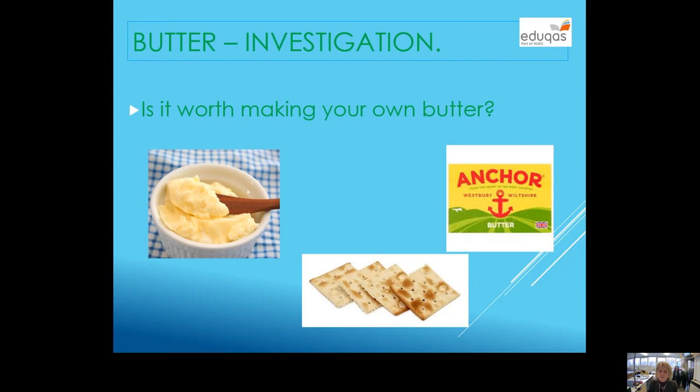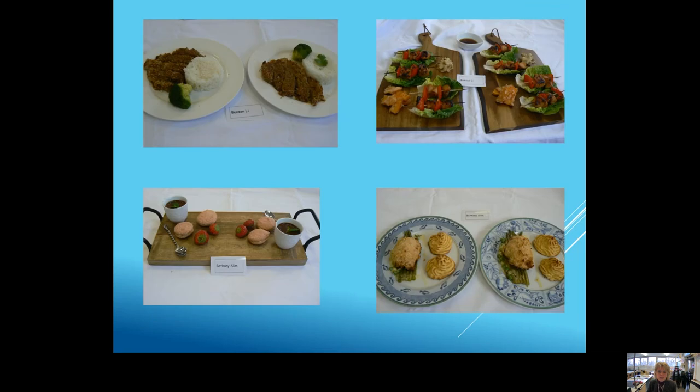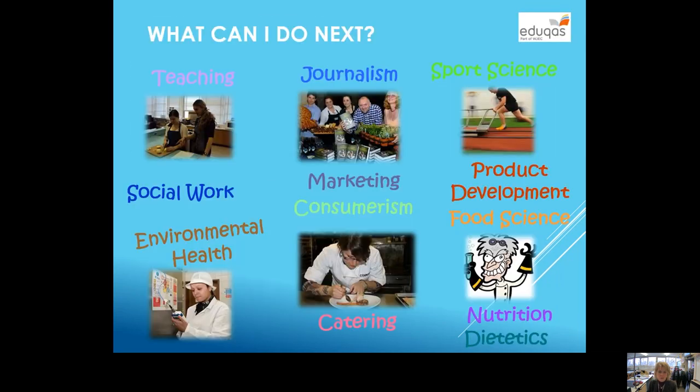We also do a practical investigation which is a practice of coursework; we do this in year 10. I normally give you the brief: 'Is it worth making your own butter?' You make your own butter, add some cream, then taste it and compare it with shop-bought butter — which I prefer. Then you write me a mini report on that. And there's more cooking here which students have done in the past; some are good, some are not so good.